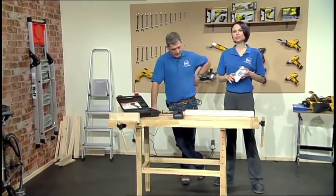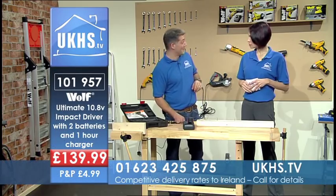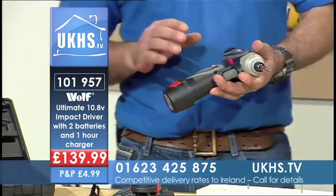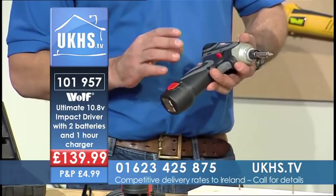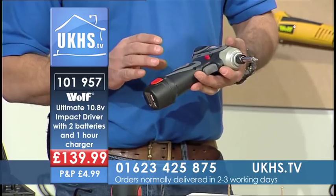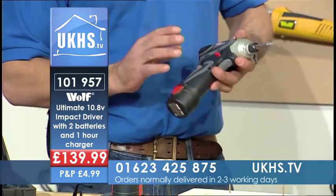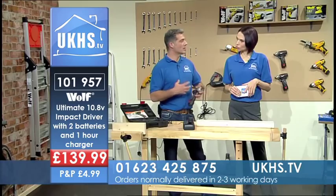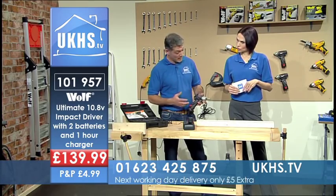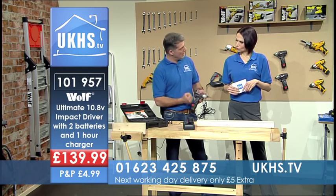How about the ultimate impact driver — and cordless as well! At 10.8 volts, I have to say I'm very impressed with it. When you hear about 10.8 volts, you're not expecting much guts in it, but I have to say I was so impressed. It's been made with professionals in mind; they've given it some good gearing in there and it really does work.